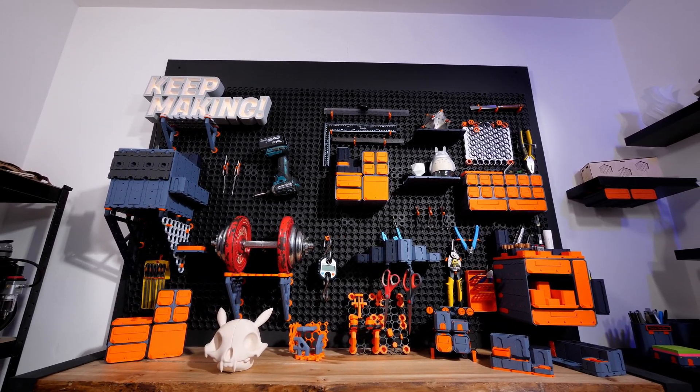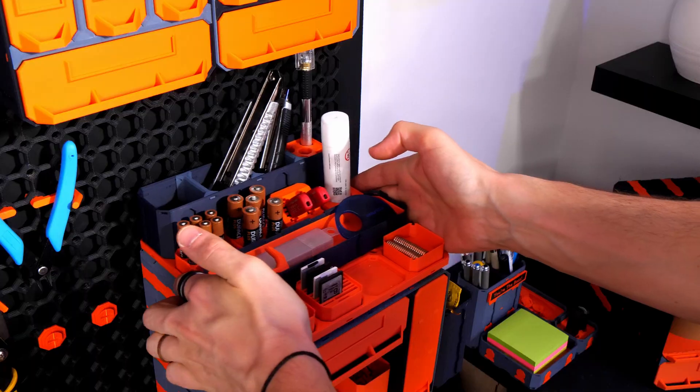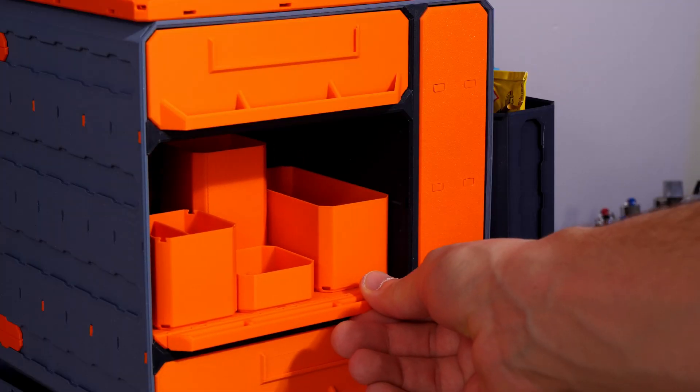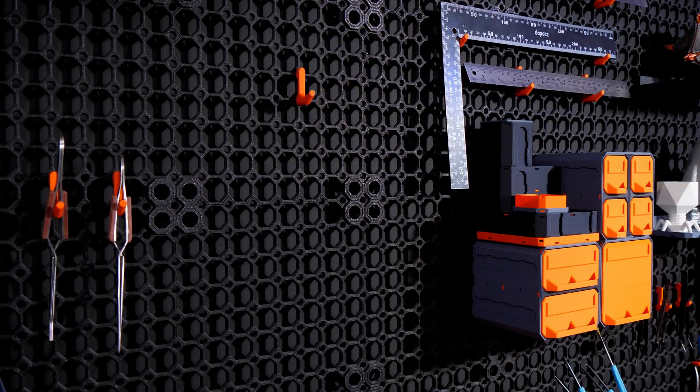This is Multiboard, a ridiculously modular 3D printed organization system that has everything you need. Just like Lego, it grows with you, helping you organize your life anywhere and everywhere you want it.